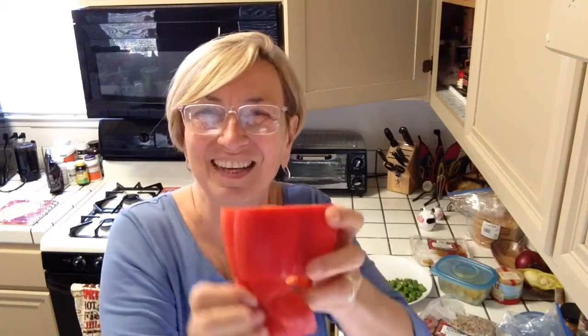I've kind of pre-done this, but here's a red pepper. You slice off the top, like so, and you've got the middle inside here. So before you get into the inside, you slice off the bottom, like that.